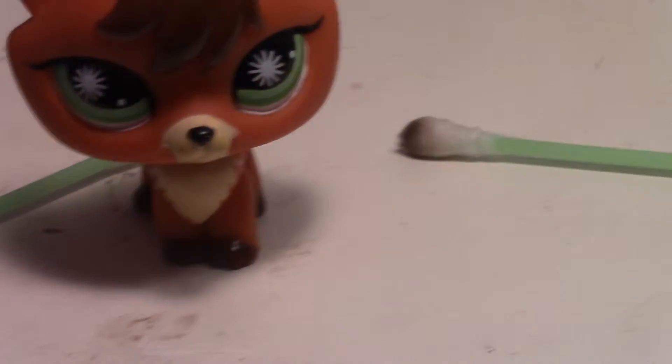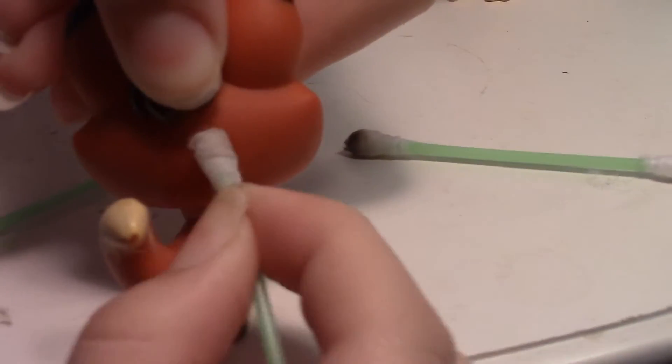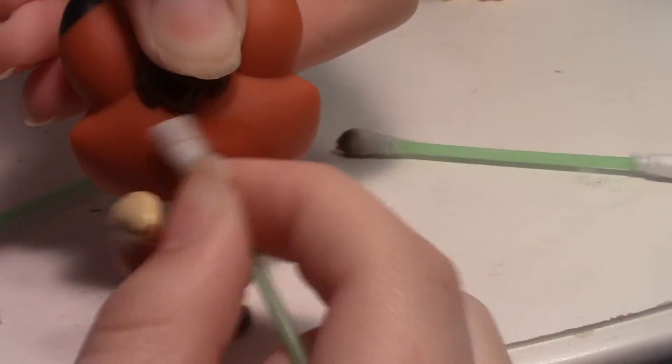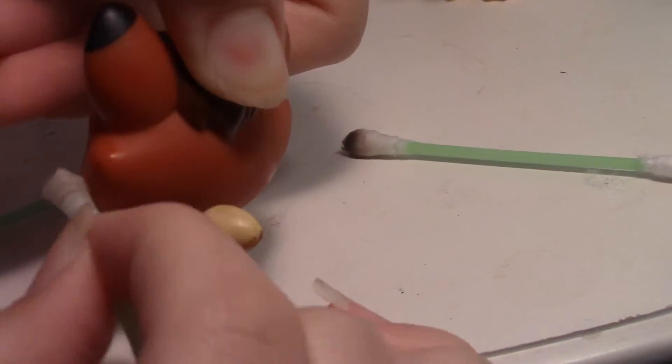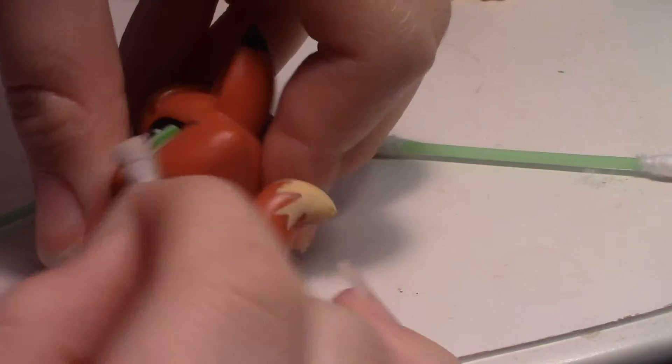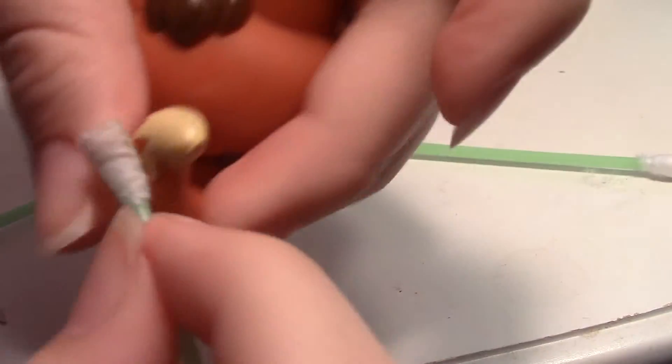Here's the last pet for a quick demo — it's an LPS fox. The back has a little mark, so just grab your cotton ball and wipe it off. Tada — it takes about three seconds to clean your whole LPS of a mark.